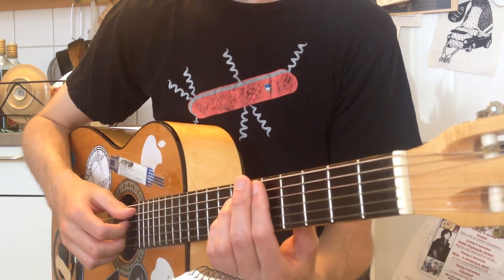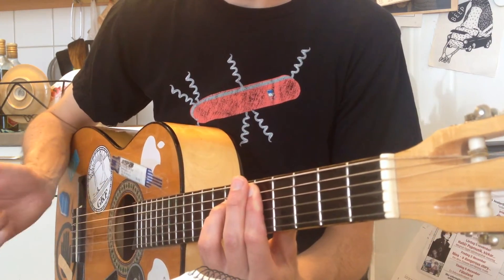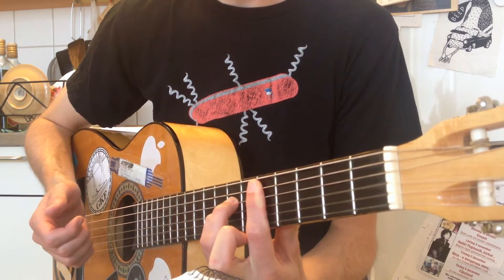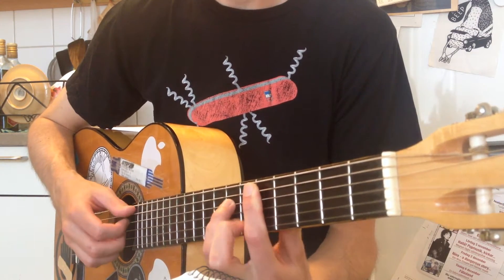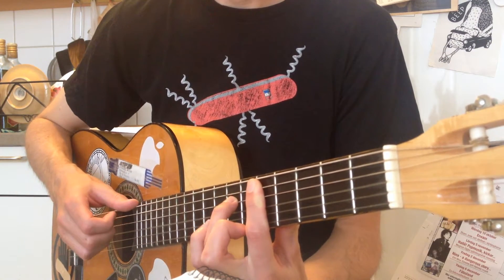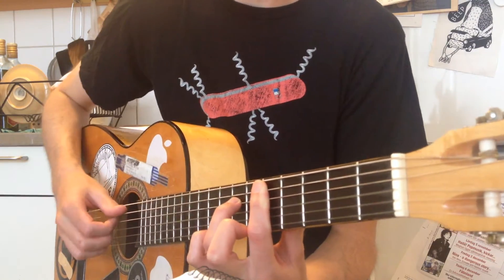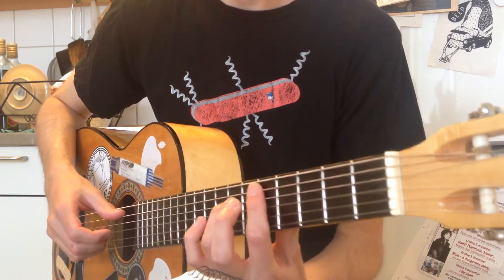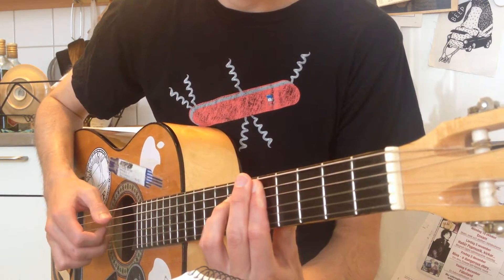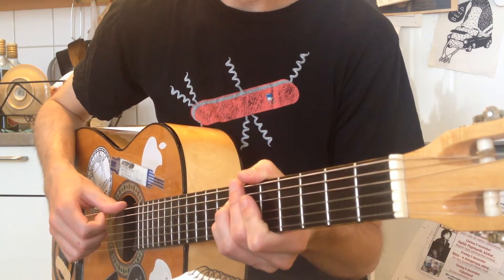We start off with a D suspended two shape — so D, A, D — and by barring with your index finger you hit that E, down to the D, C, by barring with your index finger, and then hammer on to the D, and then down to the A.